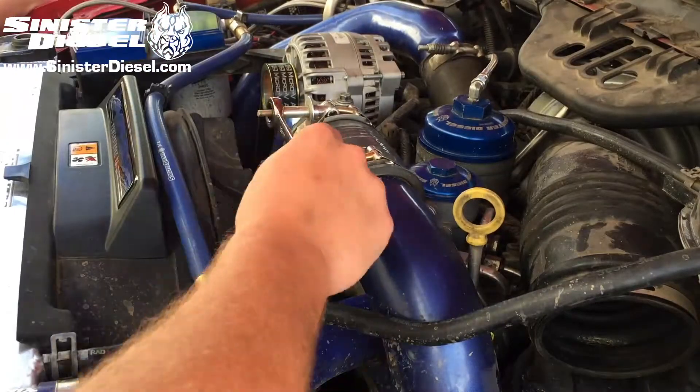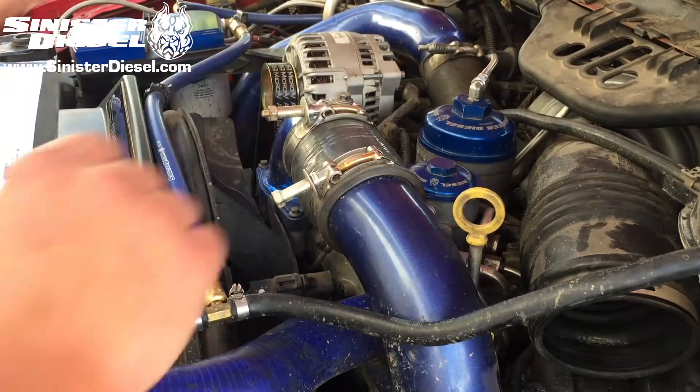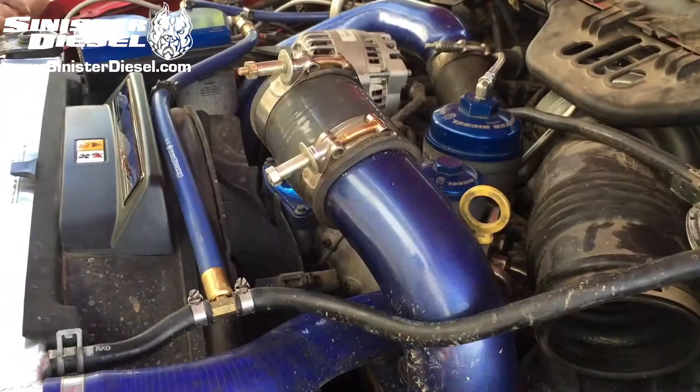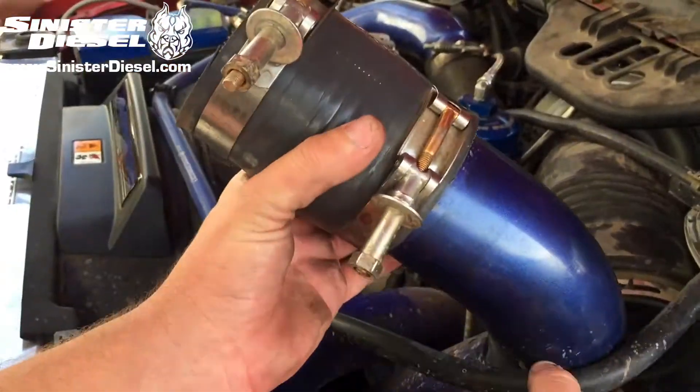To begin this installation, start by removing the cold side intercooler charge pipe from the truck. It is definitely easier to remove the entire piping to gain access to the fuel filter block.